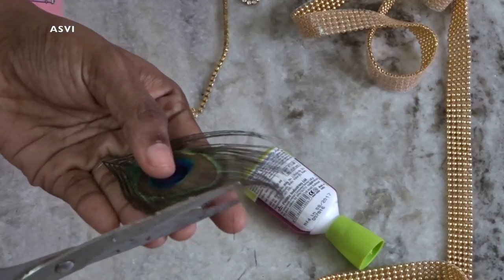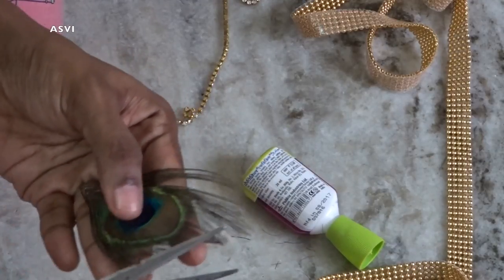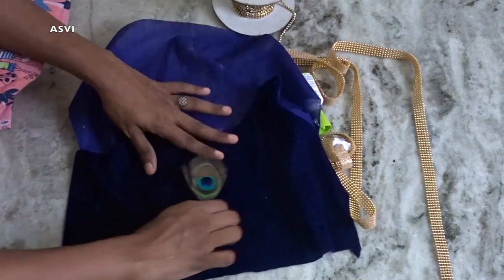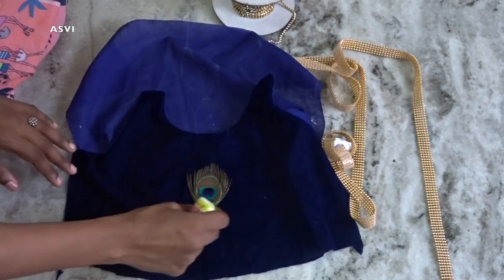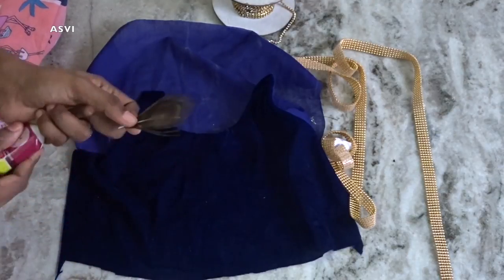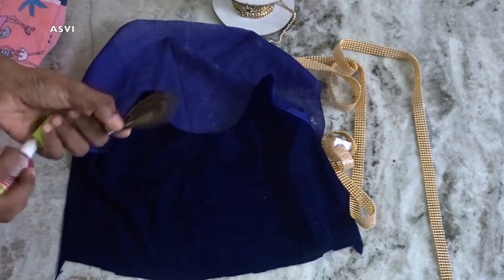It's super simple and easy yet very beautiful, so let's get started. First, we need peacock feathers — you can get them from Amazon or from any local store. We need to cut the thin feathers and make them very small. We need the peacock feather to be very dense.